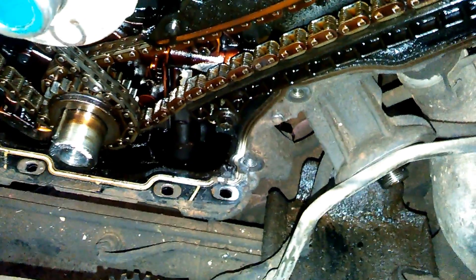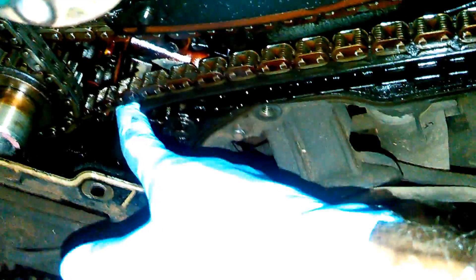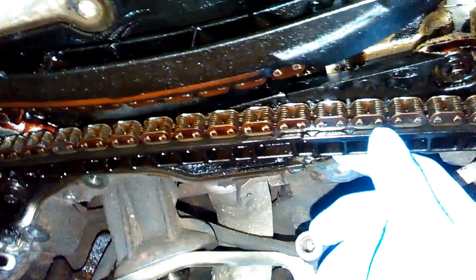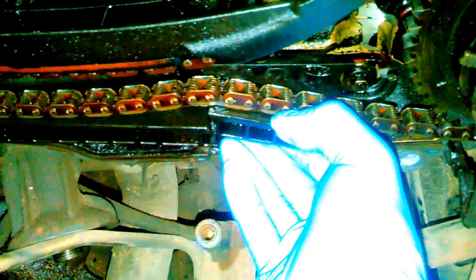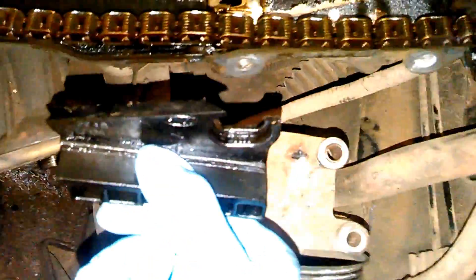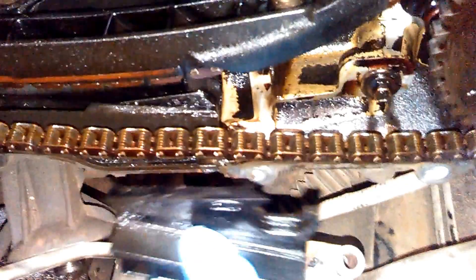This is a 2005 F150 with the Triton 5.4. I want to show you the driver side chain timing set on it. I shouldn't be able to put my finger underneath here — you can see how loose it is. The timing chain guide right here, in my other video I showed you where it was cracked right here and then cracked right there. You could actually lift this out if you wiggle it a little bit, which is what the passenger side did — it started coming apart, and the passenger side over here is completely gone.